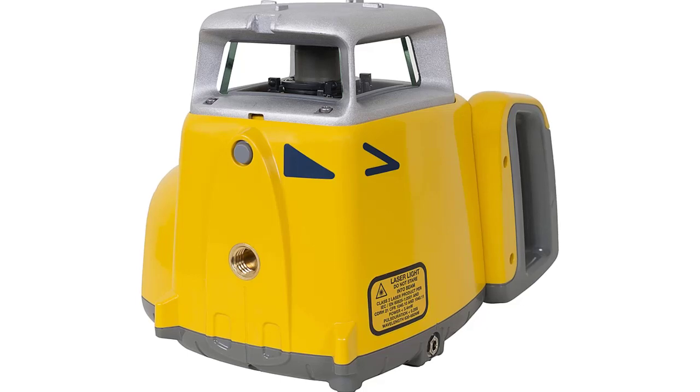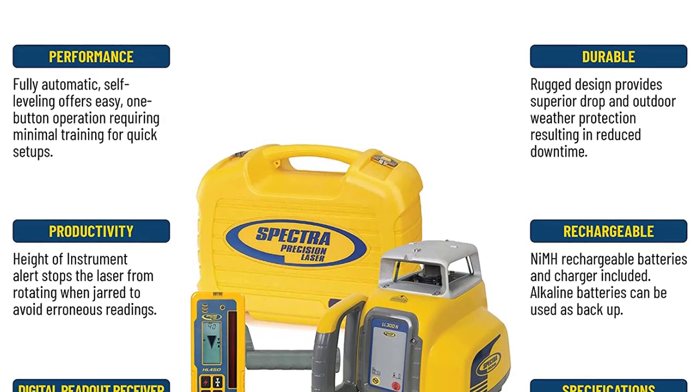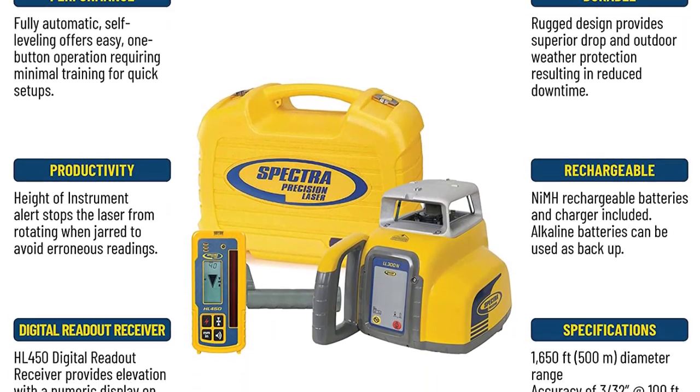What's included in the box: LL300N Laser Level, HL450 Receiver with CLAM, 4x NIM Rechargeable Batteries, Charger, Multi-Language Operating Manual, and Hardshell Carrying Case.